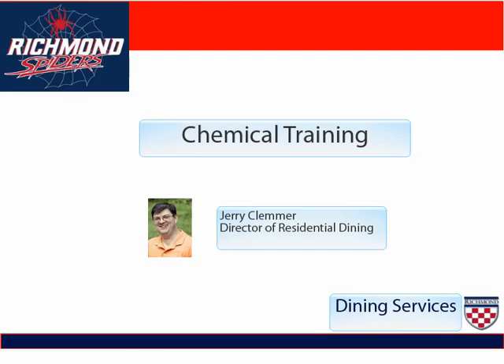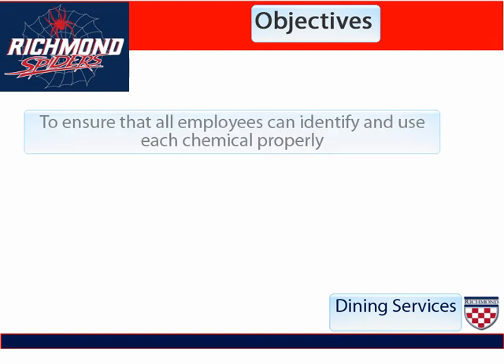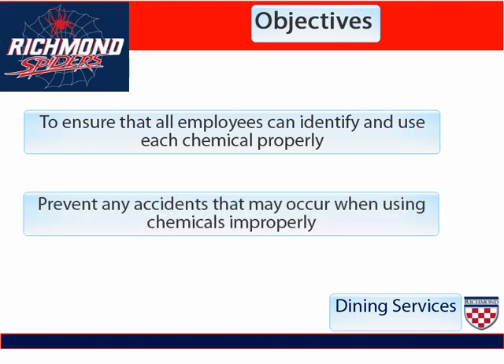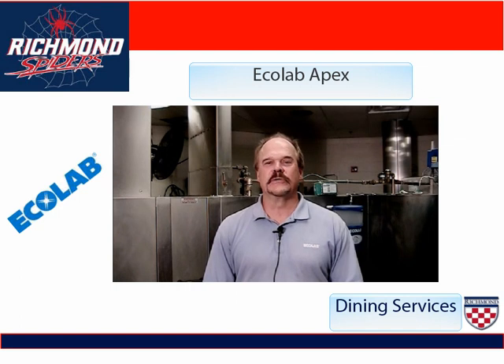Welcome to this training module of the University of Richmond's cleaning chemicals used for dining services. My name is Jerry Klemmer and I'm the Director of Residential Dining, and I will be your host through this module. My name is Jamie Anderson, Territory Manager for Ecolab. I am here today at the University of Richmond to introduce you to a new product line.